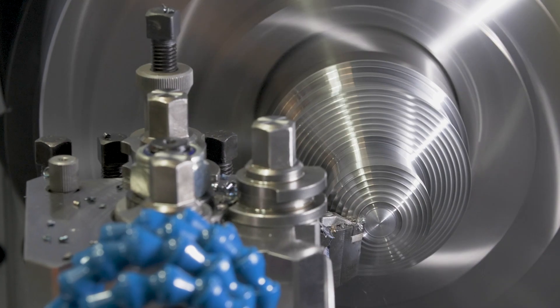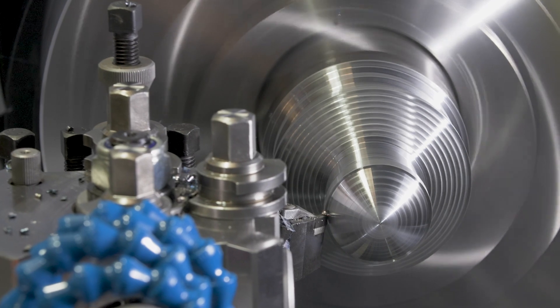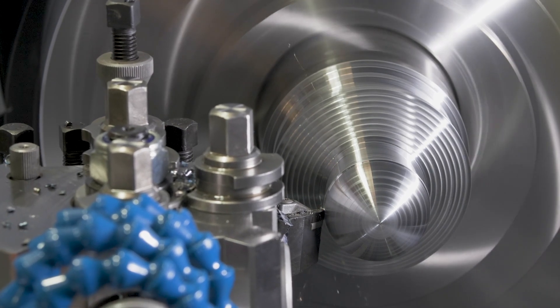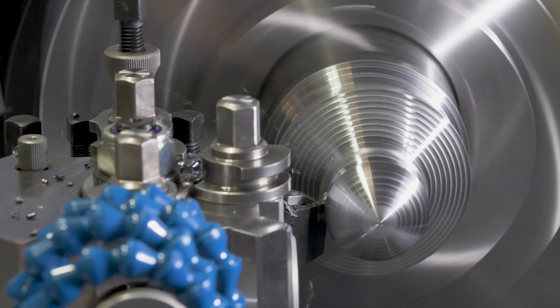With 1300rpm maximum spindle speed and with constant surface speed, you have everything you need to produce components efficiently and with a great surface finish.